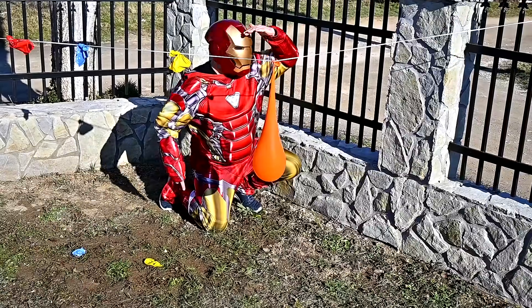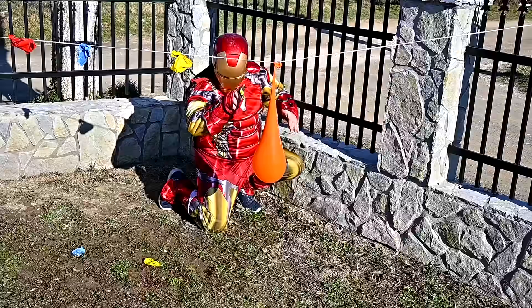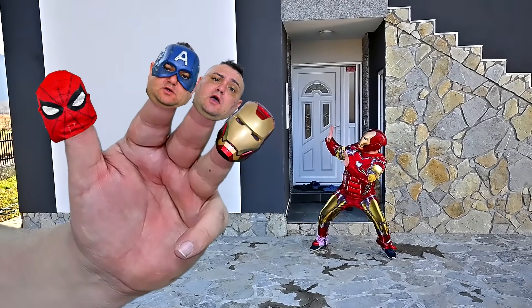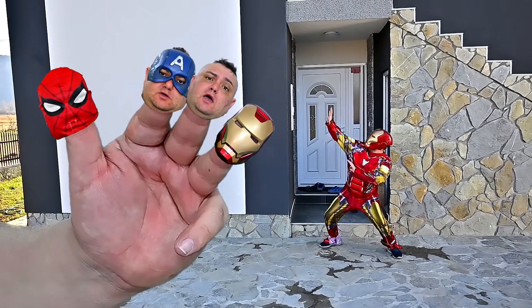Iron Man finger, Iron Man finger, where are you? Orange! Here I am, here I am, how do you do?